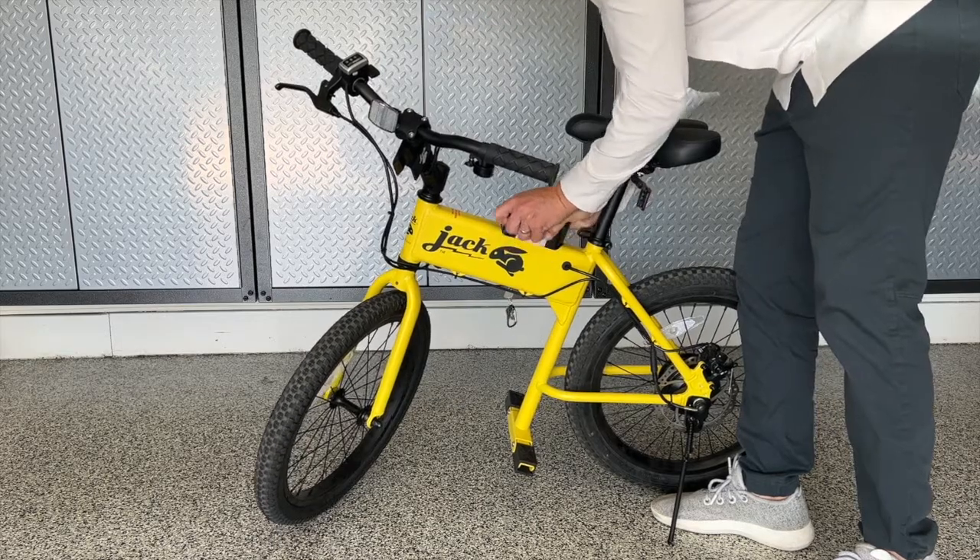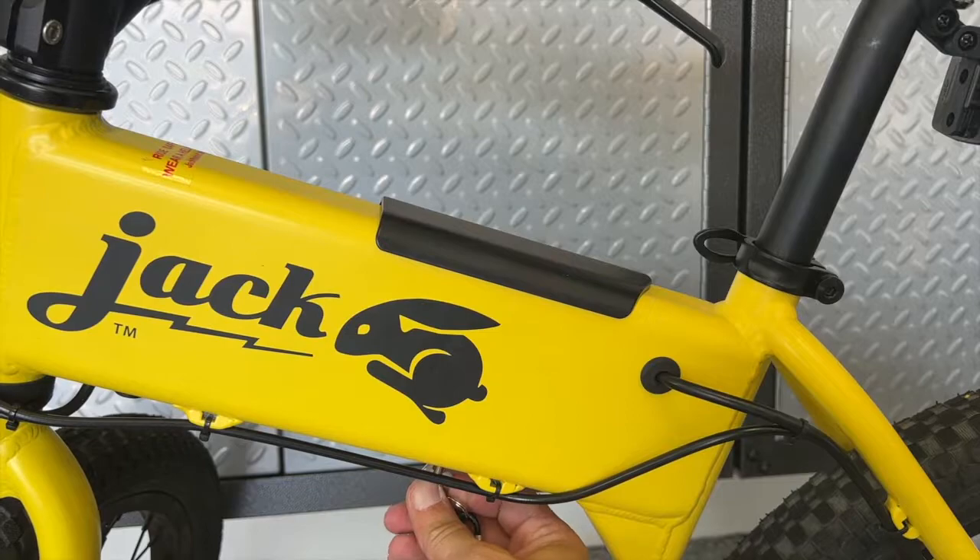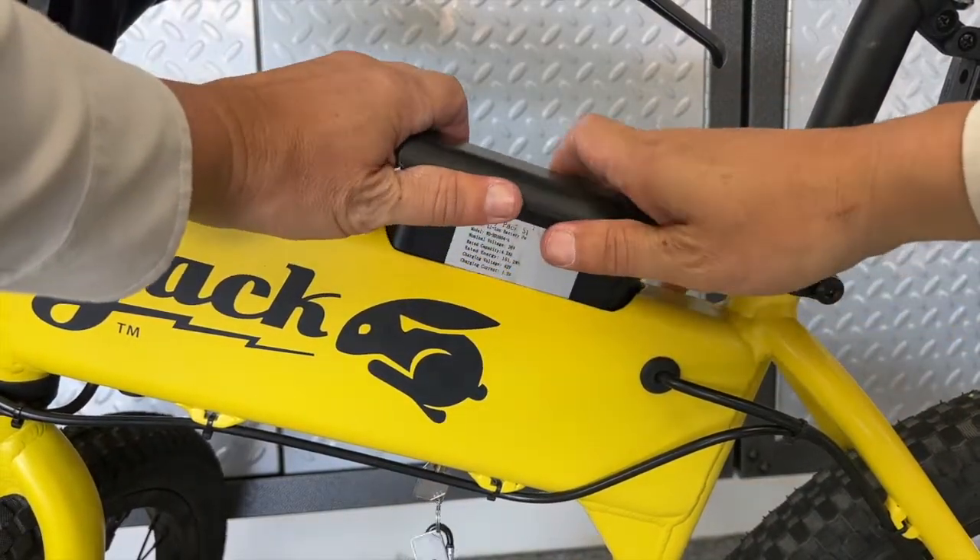If you're flying with a Jackrabbit, you'll need to put the battery in your carry-on. Use the key and lift the battery out with two hands, then store it in your backpack or other bag.